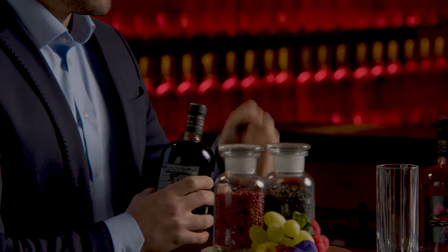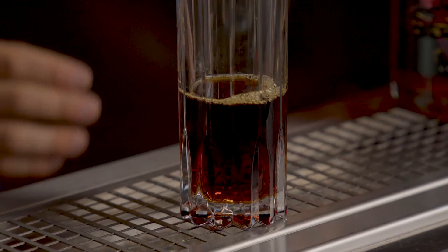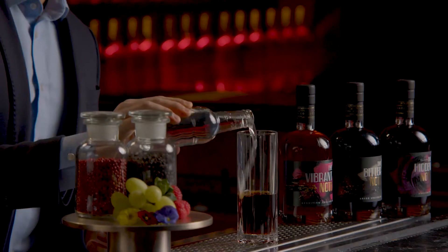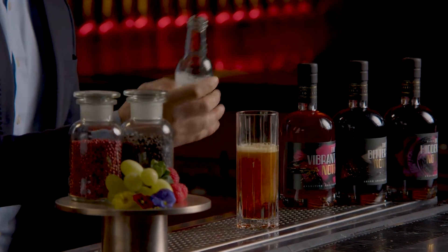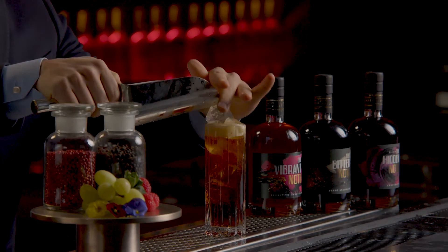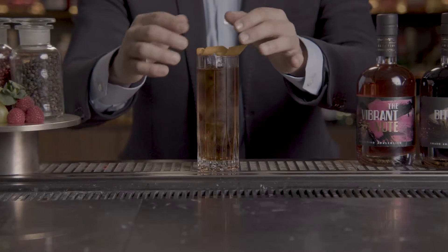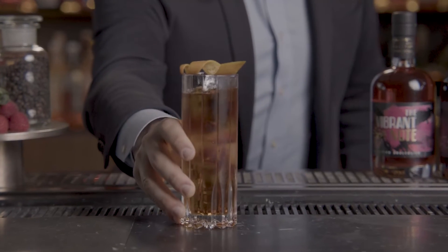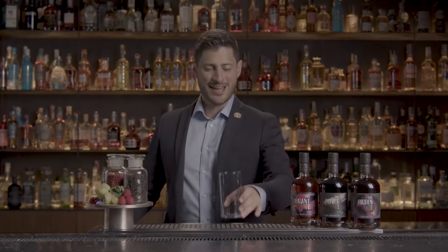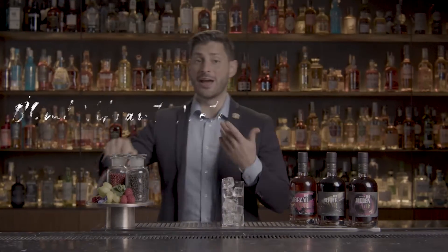The Bitter Cells: in a hypo glass, pour 90 ml of Bitter Notes and 90 ml of siphon soda. Add ice and garnish with an orange peel.